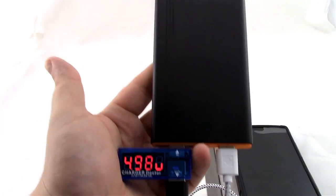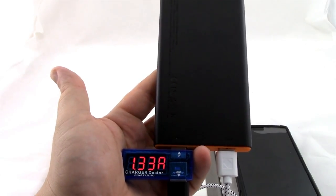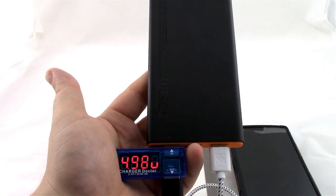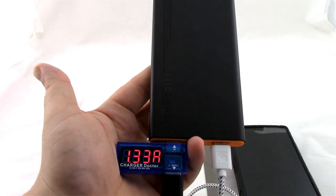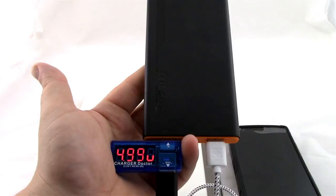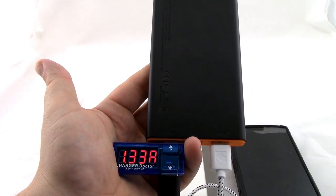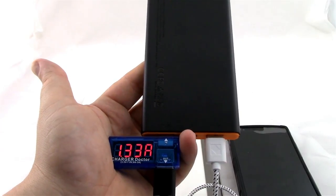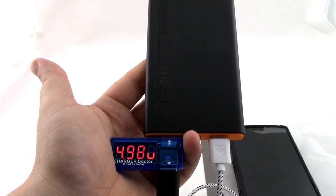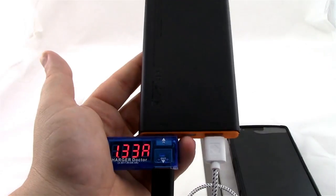I've used this power bank extensively over the last month and a half, a lot during the haunt season at the local haunted house. I've been able to charge my phone up to three times from this one power bank alone. The LG G4 features a 3,000 mAh battery, and with this being a 10,000 mAh power bank, I have just a little left over for a boost if the night runs long. It's charged this tablet about two and a half times, and I've charged a friend's iPhone 6 and another friend's iPhone 5 several times as well. The little flashlight definitely comes in handy.